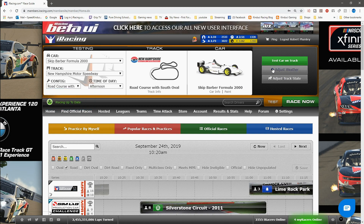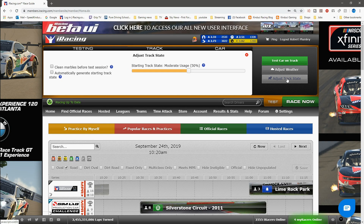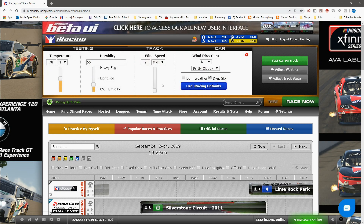As you can see, all settings for the session that all laps within this guide were set for are on screen now. Please feel free to copy those if you wish to.